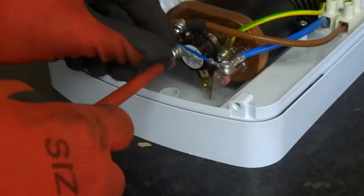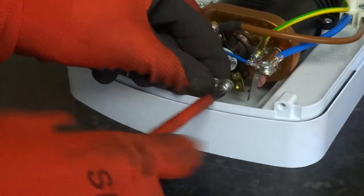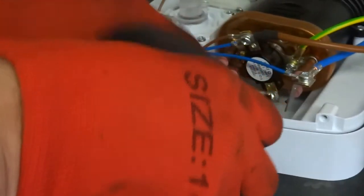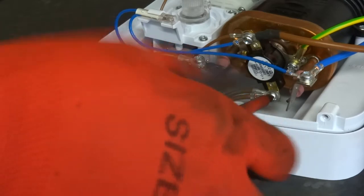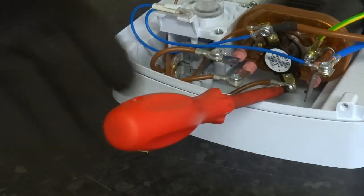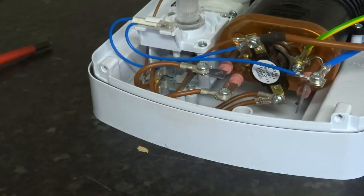That's it. You'll notice that the screws are angled so you can get your screwdriver in pretty easy even when it's on the wall. So there you go - easy job, easy to test, easy to change.